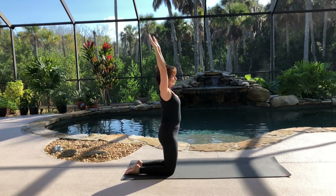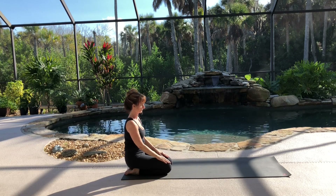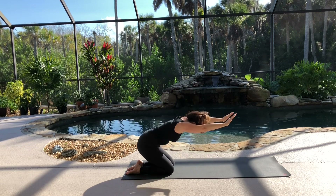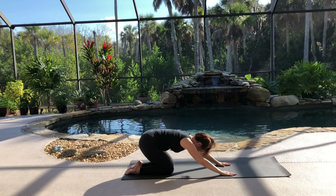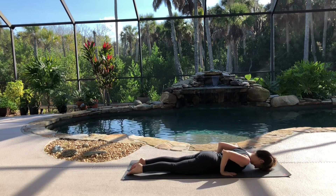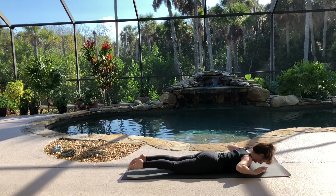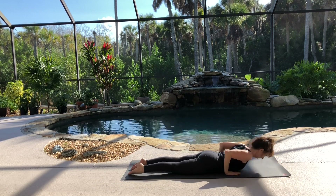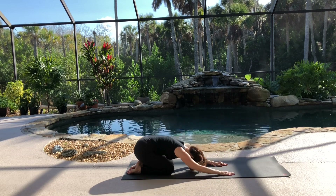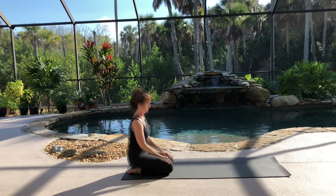Inhale, lift your arms, lift your chest. Come back to standing on your knees. Exhale, sit back on your heels. Inhale, stand up on your knees, raising your arms. Exhale, fold forward. Inhale, to the back arch. Exhale, lower down. Inhale, sweeping both arms forward as you lift your legs. Exhale, return to your mat. Inhale, push back up. Exhale, bring your hips to your heels. Inhale, lift your arms and chest one more time. And exhale, coming to sitting on your heels.